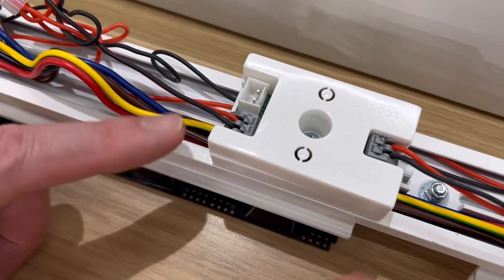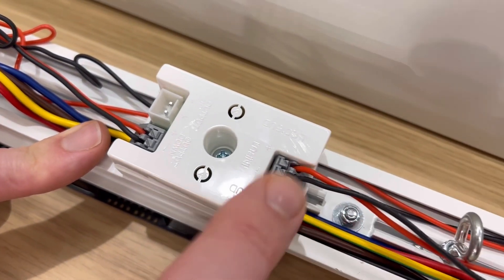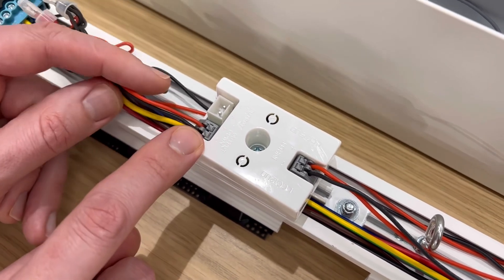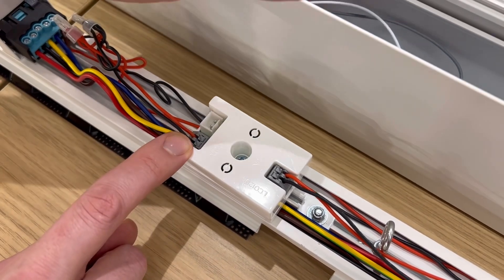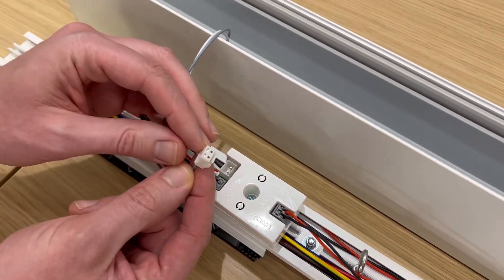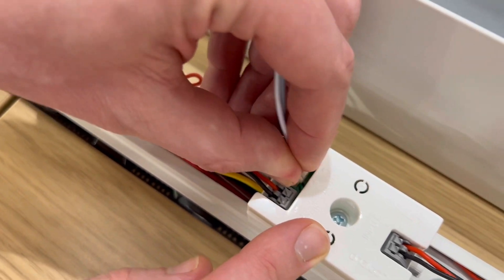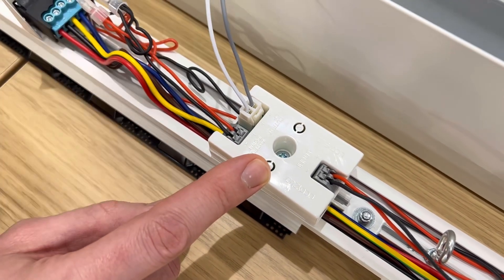Just one thing to note elsewhere in the fitting while we've got it apart: the output from the controller goes to this little junction box at the other end of the fitting, and from here the direct output is already connected. However, to prevent damage to the connection for the indirect lighting, which is built into the top of the fitting, this connection arrives disconnected and just needs plugging in down here.